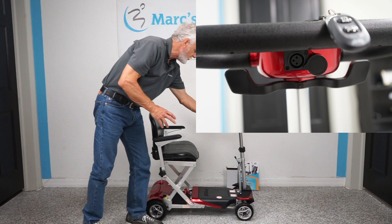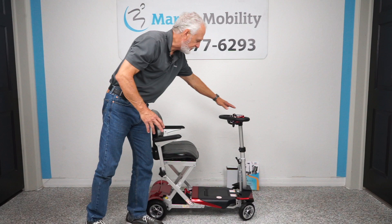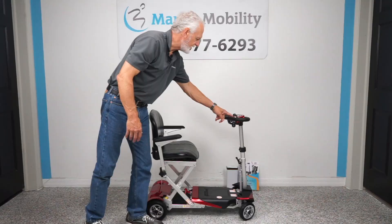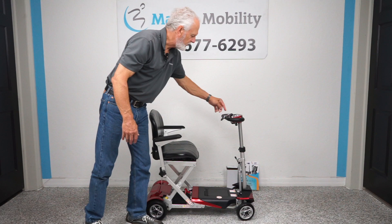From the front you now have a digital display, and you can also fold the scooter without the key fob — from the front instead of having to go to the back like you used to. There are two buttons in front: one says open, one says closed. So if you don't have your key fob right here, you can always do it through these two buttons.